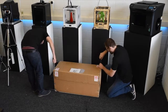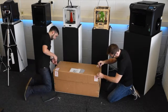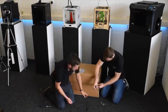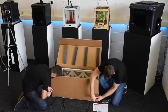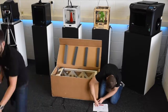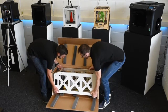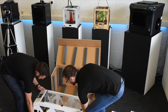You'll need a cross-head screwdriver to undo the screws that hold the box together. It's quite well packaged but this might take a little while, so you might want a hand to speed things up. You'll probably want two people to lift the machine out of the box and then place it on a nice flat surface.